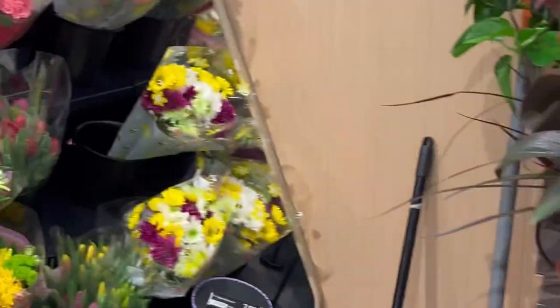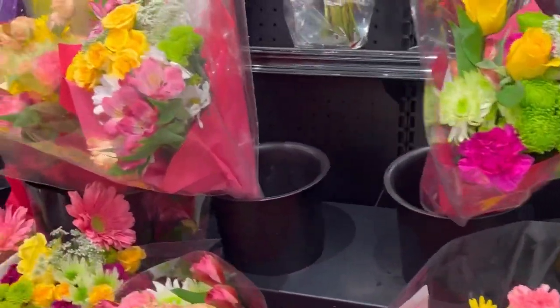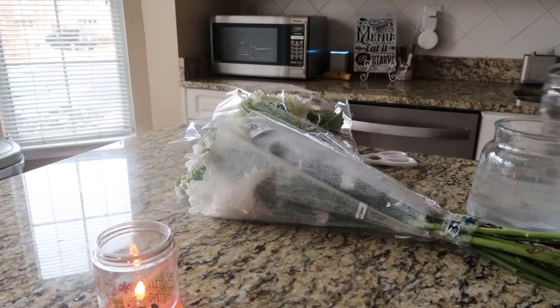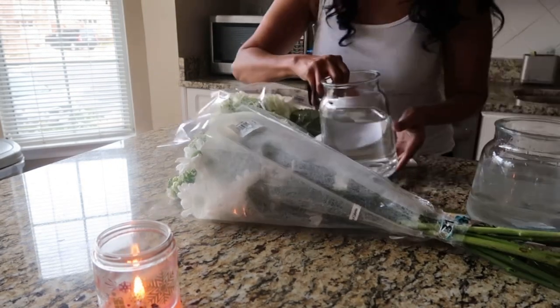Word to the wise, Food Lion has amazing flowers at incredible cost. I always try to get there early because these people around here snatch up these flowers because of the value.